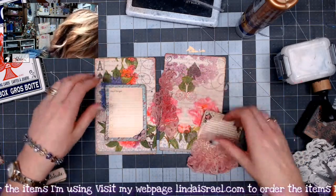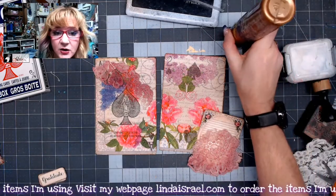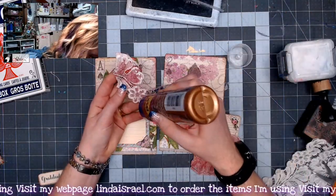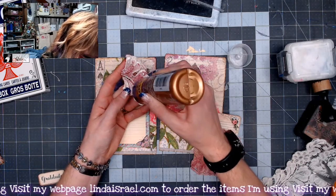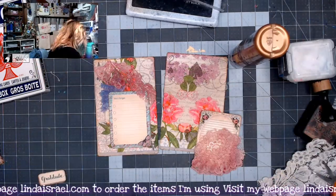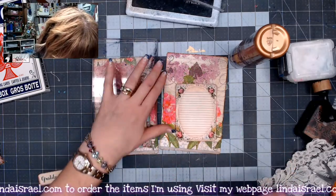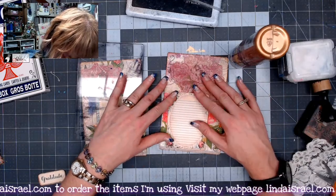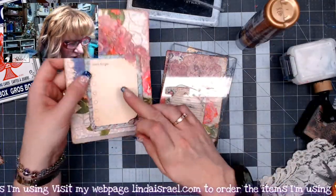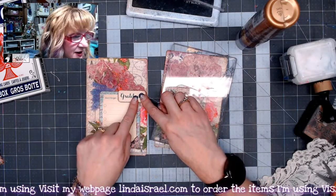Let's adhere this piece down — I'm looking at it and thinking probably something like that. I'm going to go ahead and adhere down the little card. I'm putting little dots on the back side of this lace all over, and that'll help it adhere. Sometimes I'll grab an acrylic block and lay that on top to help smoosh it down. It says 'don't forget' and then I have the word 'gratitude,' and I think I'm going to glue that right here so it looks like it's all together.